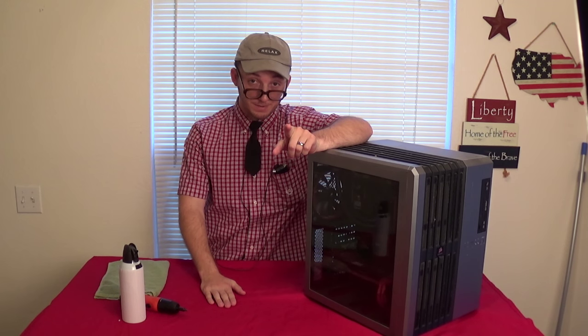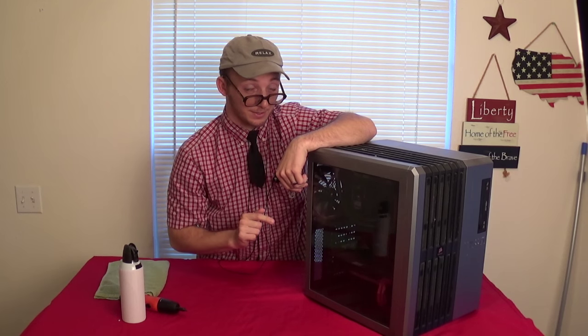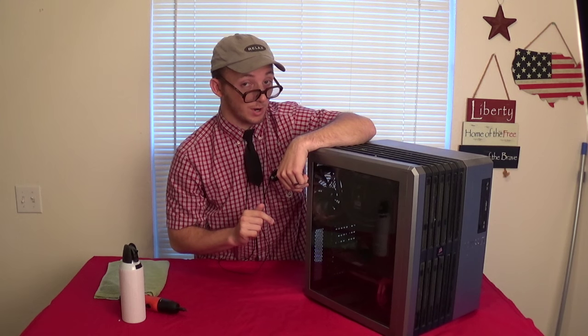Computer maintenance. Some say it's safe, fun, and a little arousing. Today on the Dr. Dick Peebus channel show...